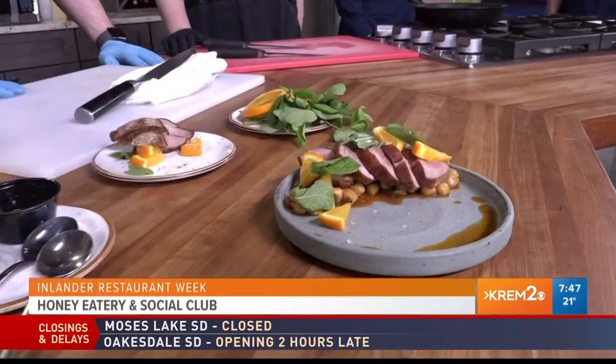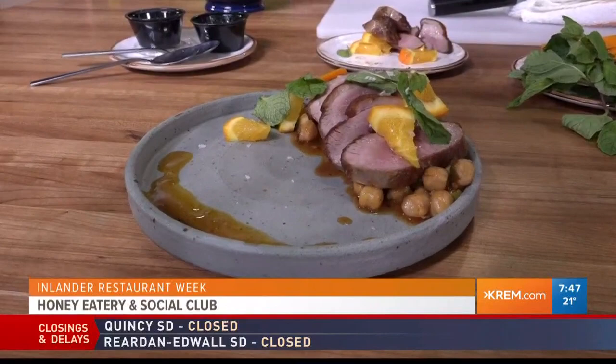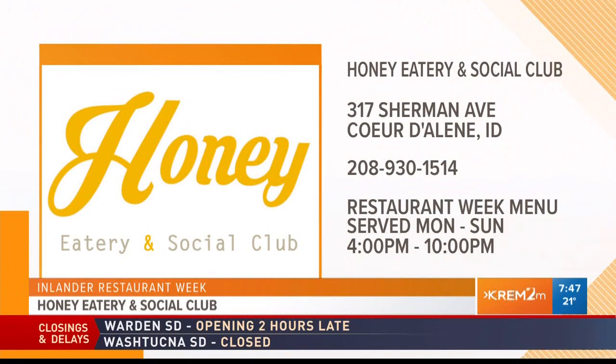How long has Honey been open? We opened at the end of June, so things are going really great. This is your first year doing restaurant week. Are you guys the $21 or $31 price plan? $31. Do you take reservations? Walk-ins only — you can just head on down. We're located downtown Coeur d'Alene at 317 East Sherman on 4th Street, in the basement — a speakeasy-feeling social club with craft cocktails, comfort foods, and small plates.